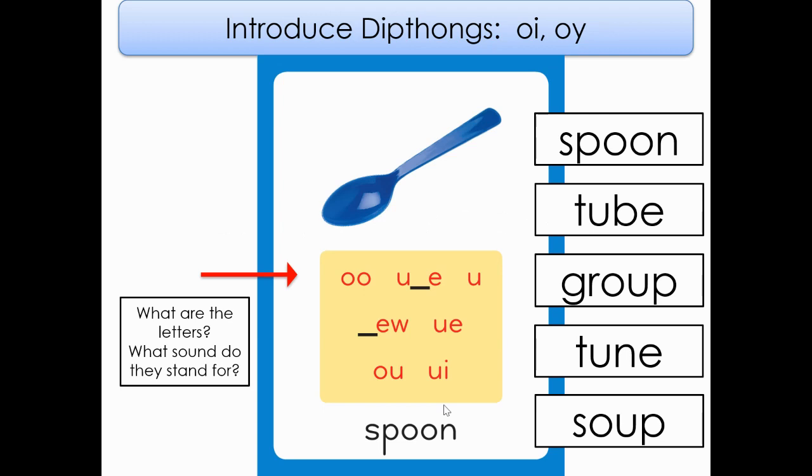Remember, we are learning about variant vowel spellings using digraphs. That title is wrong — I forgot to change it. My bad. We are focusing on our spoon card.